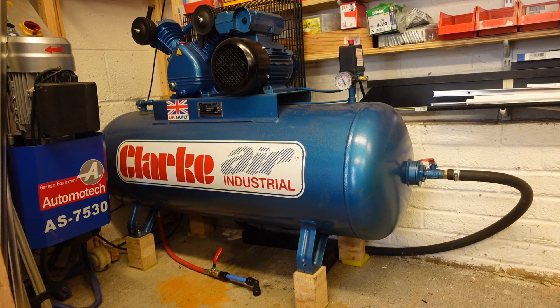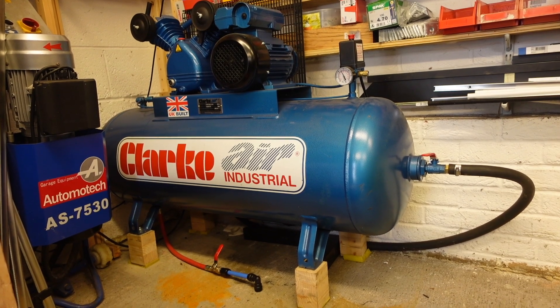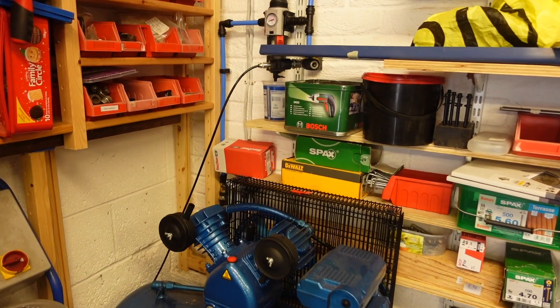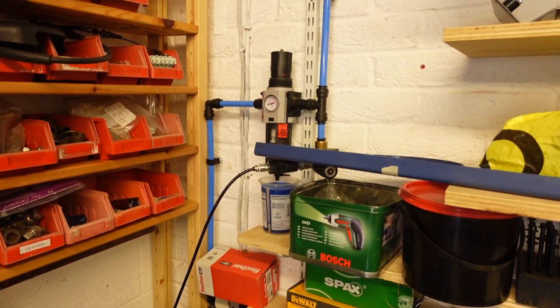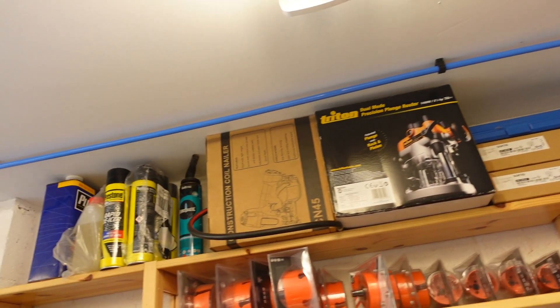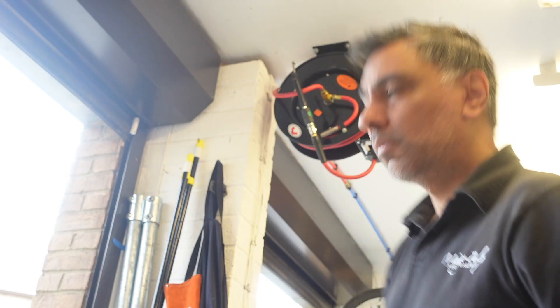The air compressor that I use is a 150 litre 3 horsepower Clark compressor which gives roughly about 10 CFM free air delivery, which is just about enough to run a blast cabinet. The air supply is then piped around the perimeter of the garage with a couple of drop points, and ultimately this terminates at a flexible hose reel which is what I like to use the most.